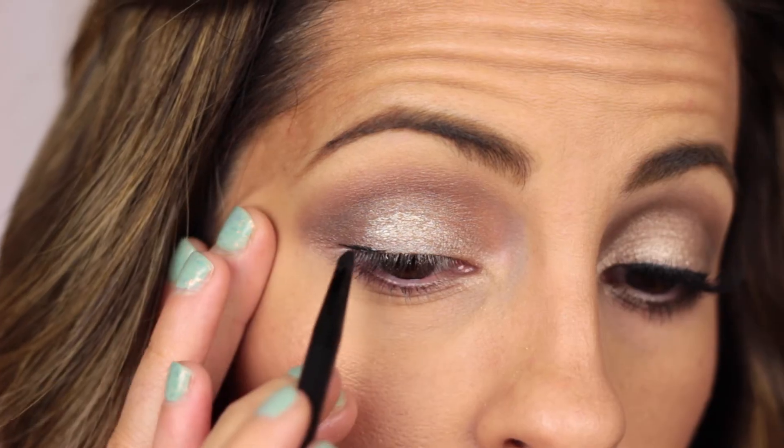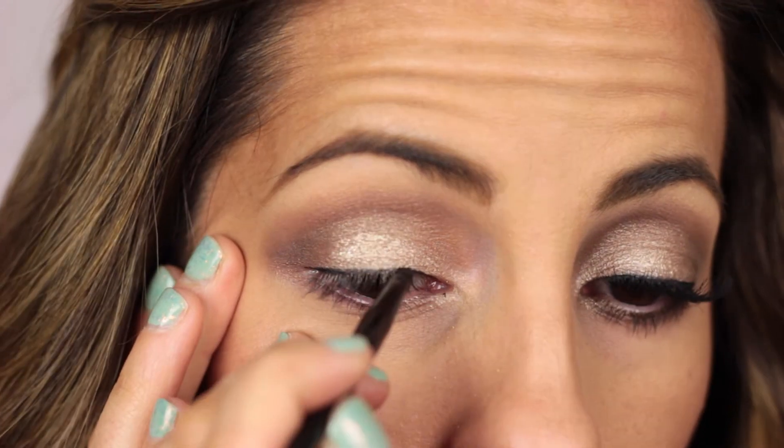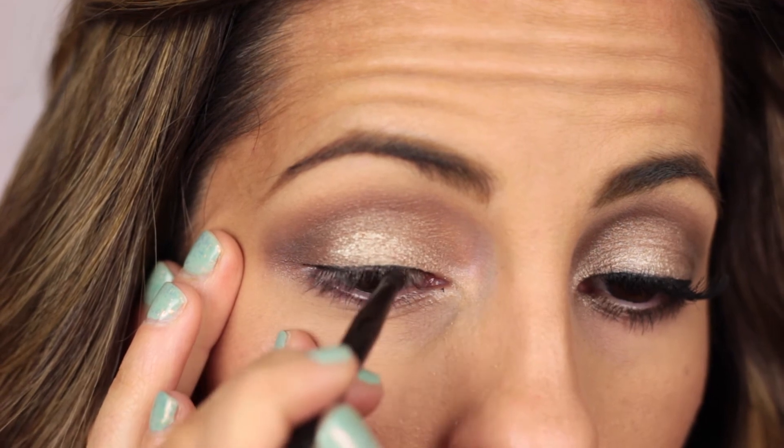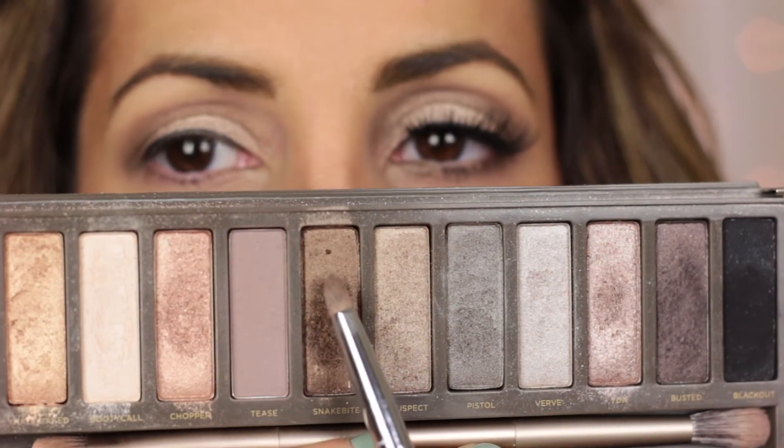Now I'm going to be lining my eyes with this Maybelline gel eyeliner. I'm only lining them very, very thinly just so I can be able to camouflage my false eyelashes.